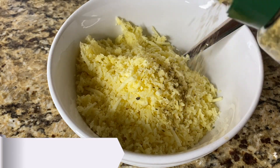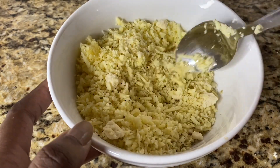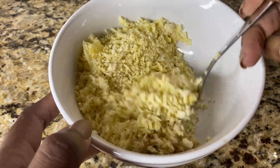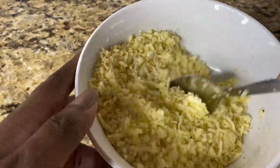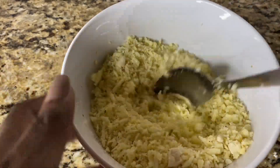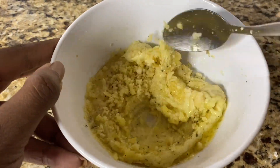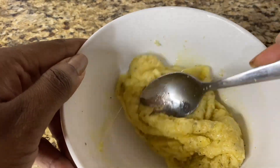You can switch around the cheeses you use — just make sure the measurements are somewhat the same. I'm adding a tablespoon of complete seasoning; you can add more or less depending on your taste. You can also swap the complete seasoning for a mixture of onion and garlic seasoning or Italian seasoning. I gave that a mix and added it to my microwave for 30 seconds.